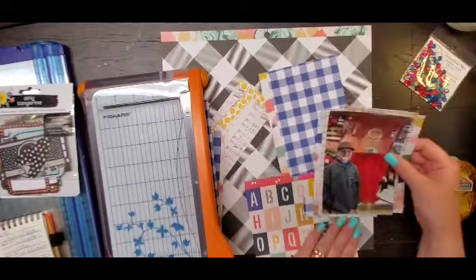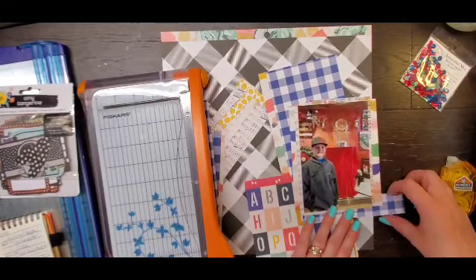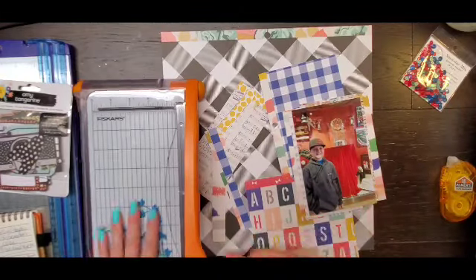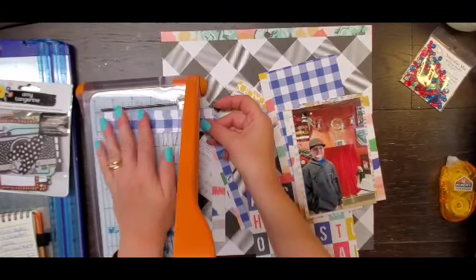Yeah, this little piece and the other part of that little piece are the only two pieces that make it on, and the one I put at the top is kind of covered with the title anyway.